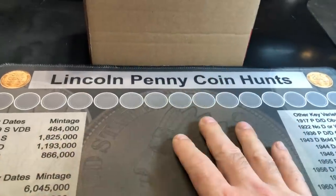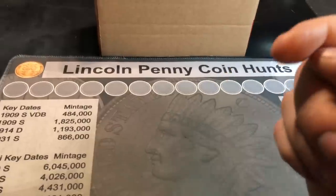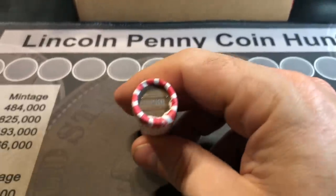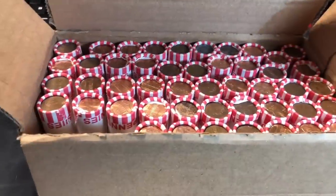I'll be using my Lincoln Penny coin hunts mat and my scope as normal. If you'd like links to those, I have them down below. We're not going to talk too much in this intro - we're going to get right into it and see what we get. I'll bring you in on my first find.